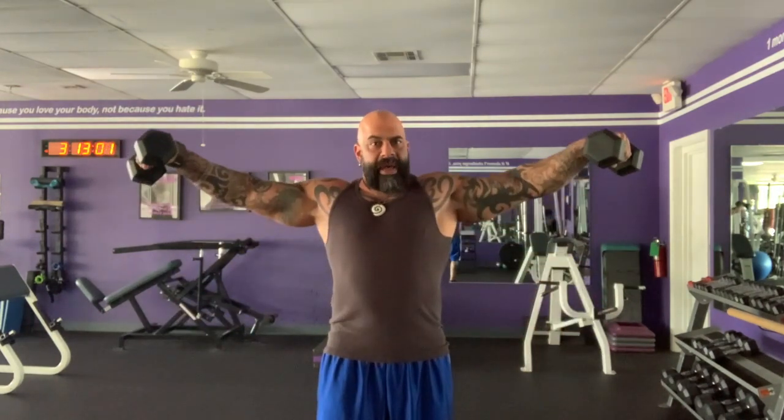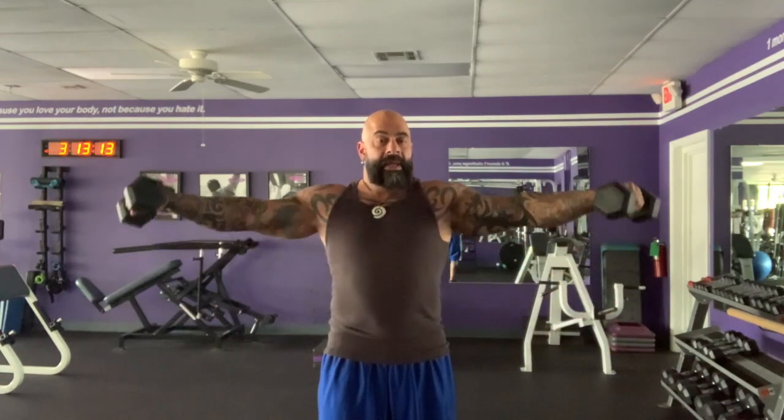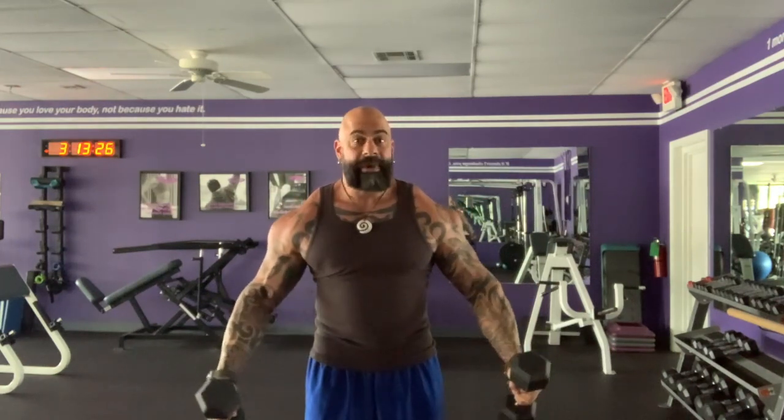For lateral side raises, which is an exercise that works my shoulders and my medial delts, I'm not feeling much at the bottom of the rep. It's not until I start to lift up against gravity that my shoulders actually kick in. So if your shoulder raises are coming all the way down to the bottom position, there's not much happening in my shoulders right now.